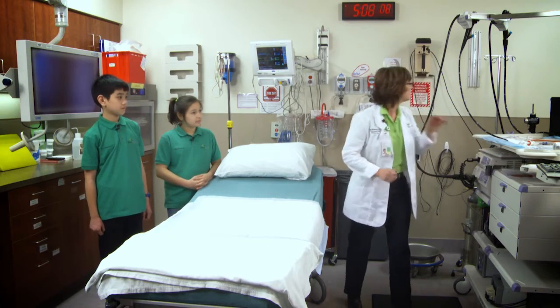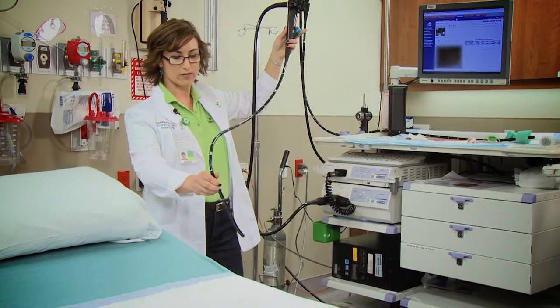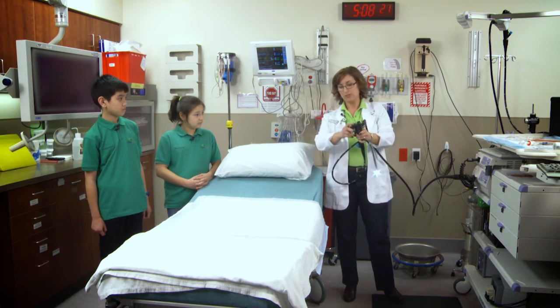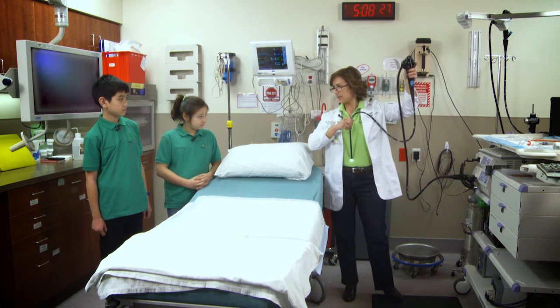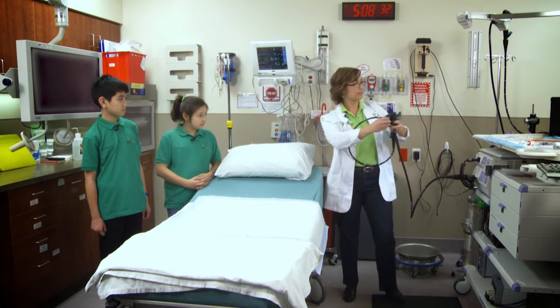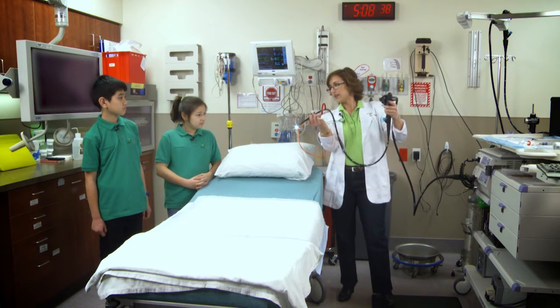What do you use to look? Good question. This is one of our scopes — this is called an upper scope, and this is the part that goes down through your mouth. The physician maneuvers it with these knobs, and it goes down your mouth, down your food pipe or your esophagus and into your stomach, and he can take pictures. We can also send tools down it.